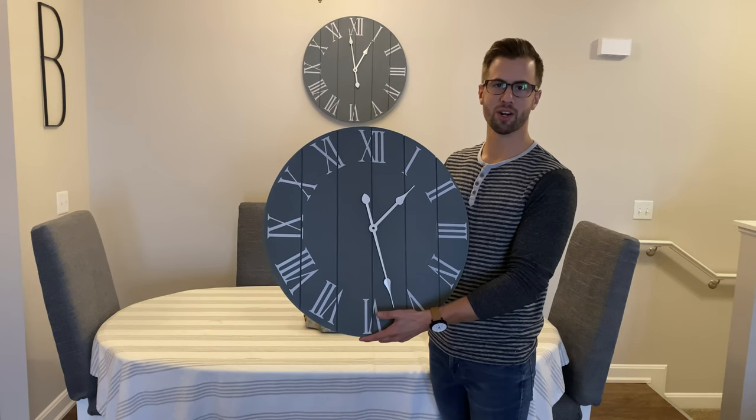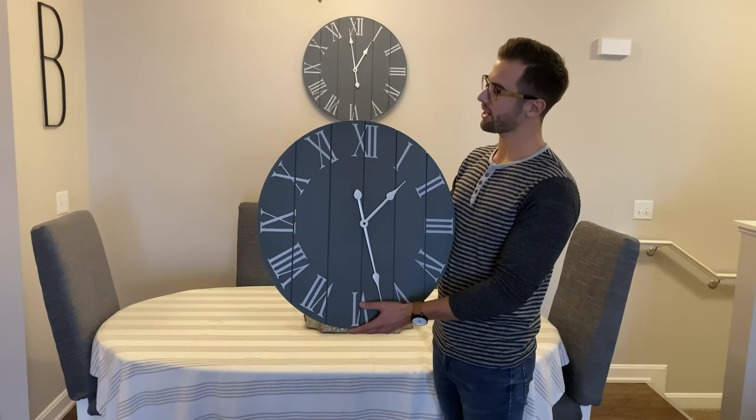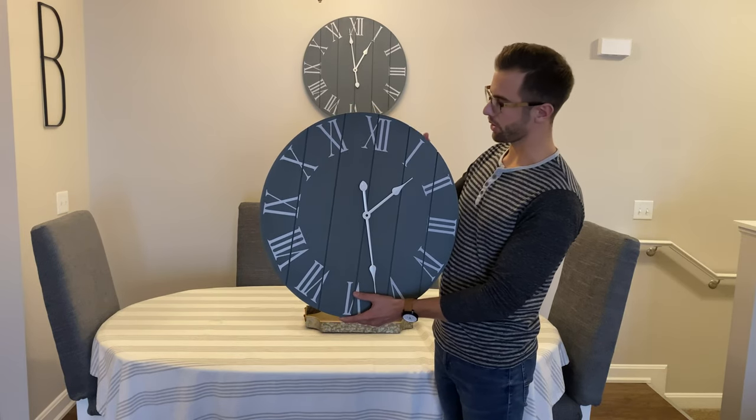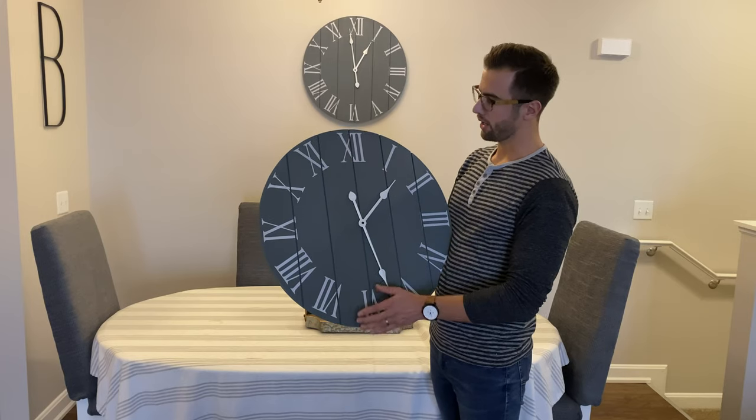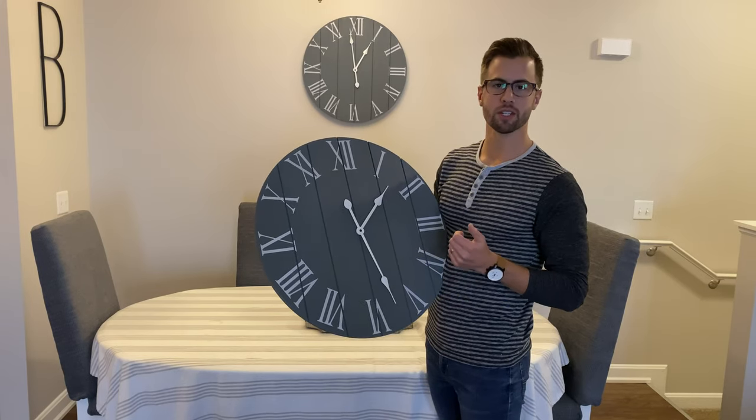Thank you so much for your purchase of our farmhouse wall clock. Just a few things about the clock before you use it. There are going to be a few features on here where the wood shows through, or the nice wood grain shows through, and that's the goal — we want it to be a little bit rustic, a little bit farmhouse for you.